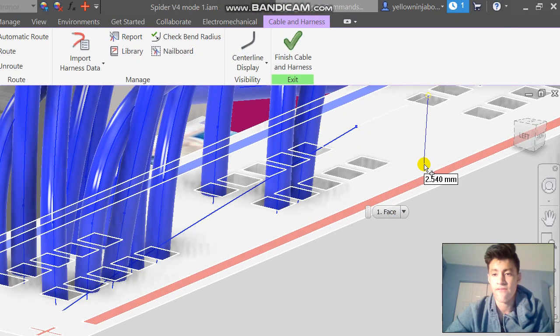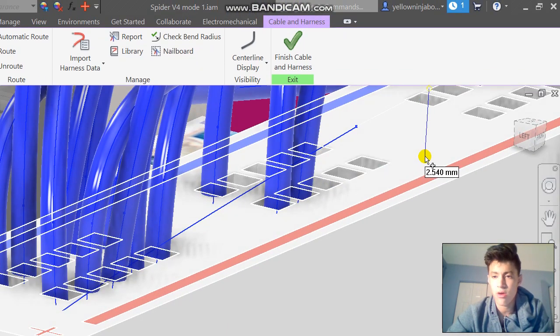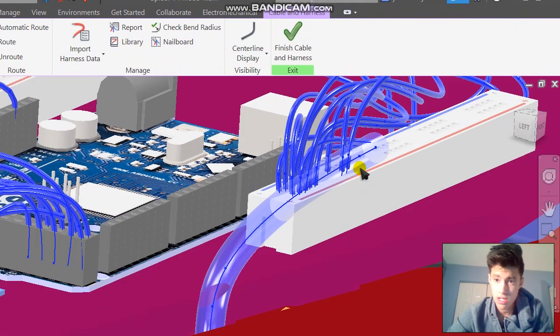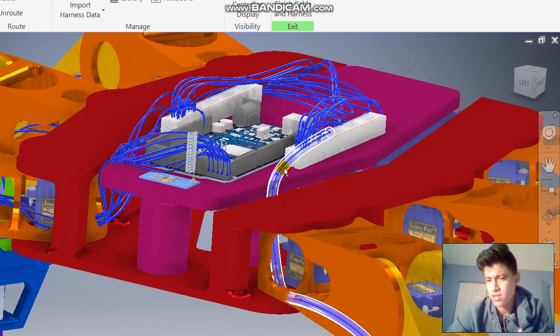We can reposition the wire after we create it, and that won't cause an error. So let's click right over here — we want the wire to end near here, so we'll click a little bit far from it. Then right-click and click Finish. Now it's going to create our wire. You can see it's pretty thick, so we don't really want it to be that size.